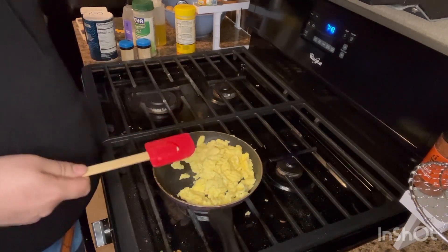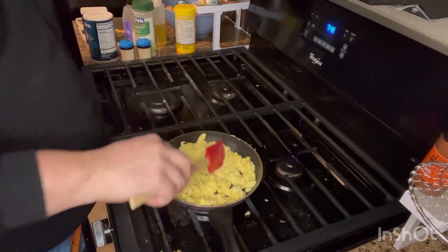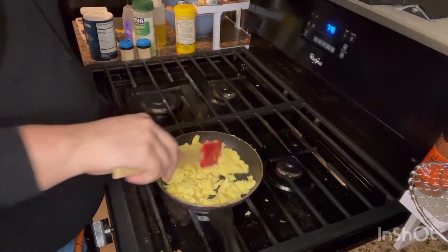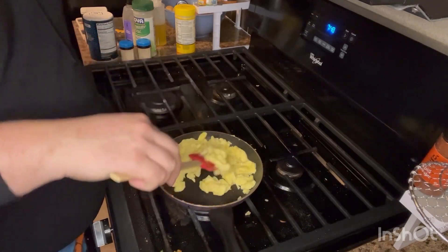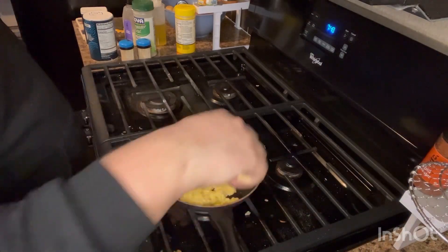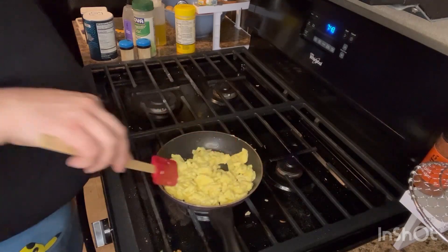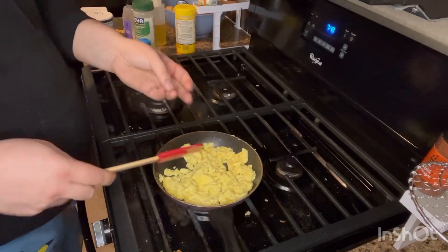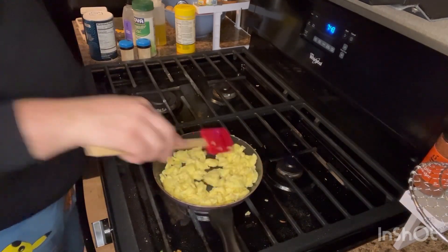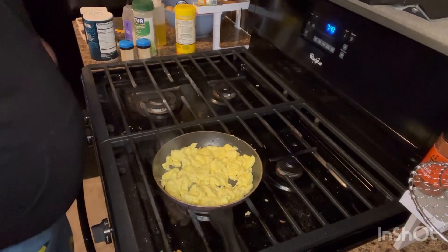When I make eggs, sometimes I make biscuits and then make a little egg sandwich. If I have bacon, I make some bacon and biscuits to add to the sandwich. But this, I'm just making plain old eggs. They're done. If you like them a little brown, I'd keep cooking them. But these are perfect for me. And then we just turn off the heat and let's plate it up.